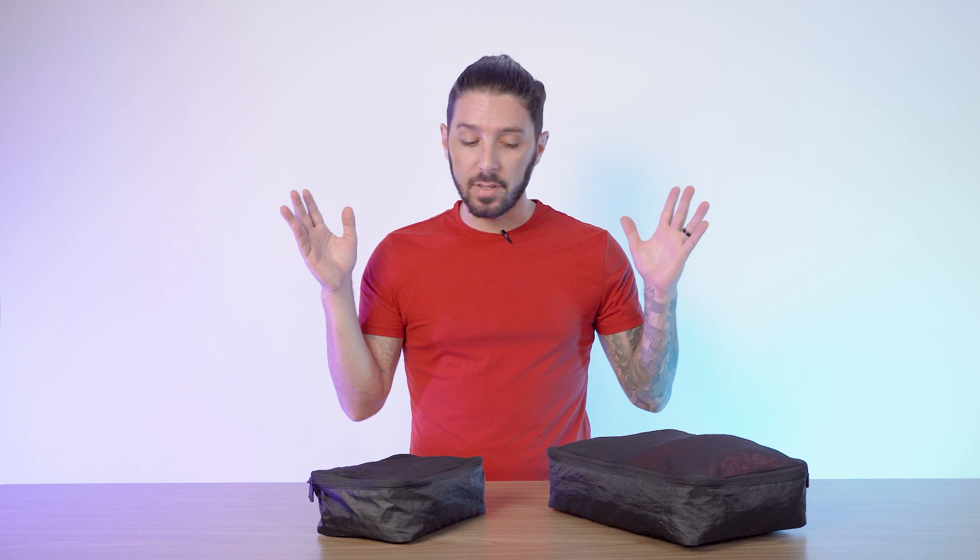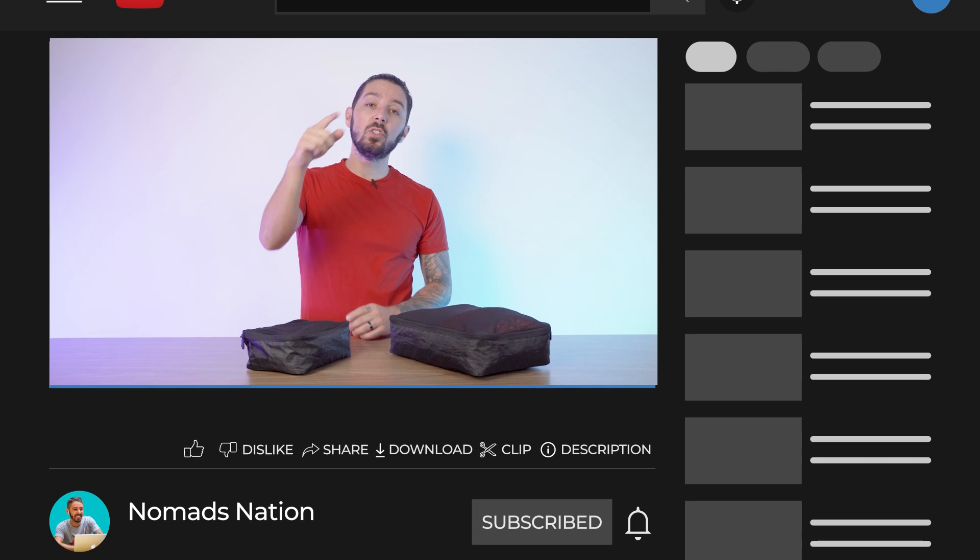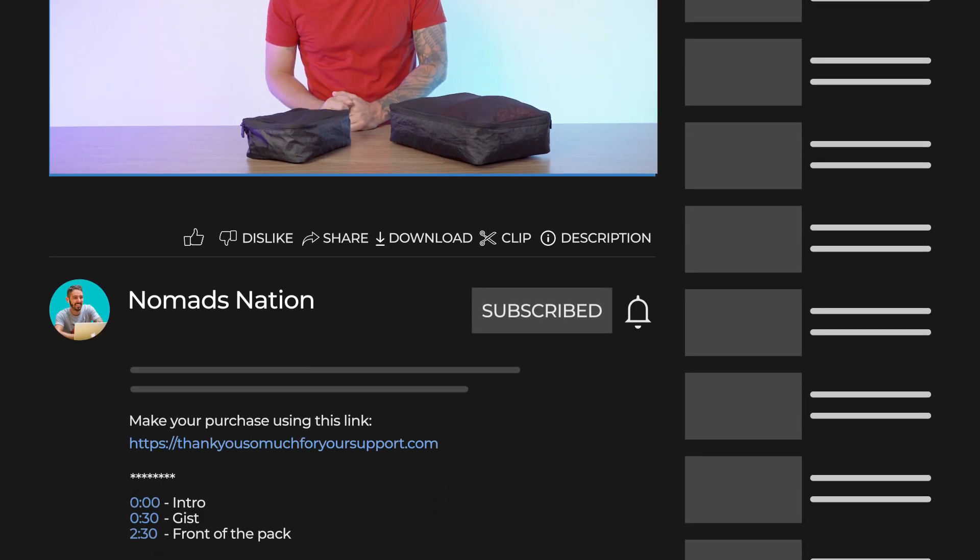Remember, if you've taken the pros and cons into consideration and you're thinking you love it and want to make a purchase, we do ask you do so with the first link in the description below. Thank you so much.